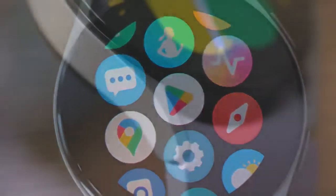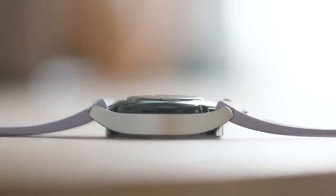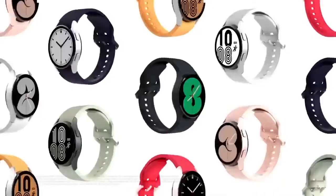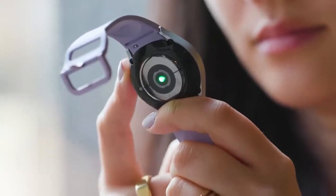Before we dive into the main parts of this video, here's something that you need to know. There are two different designs and editions of this smartwatch — the Galaxy Watch 5 and its Pro version as well. The features of both watches are great and durable; however, there is a slight difference in the design and overall look.